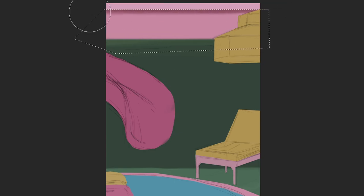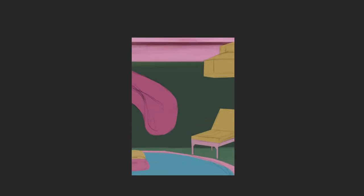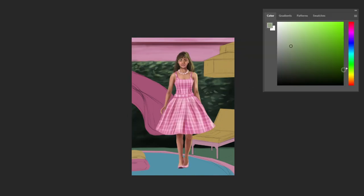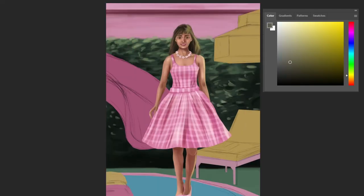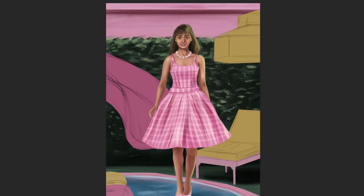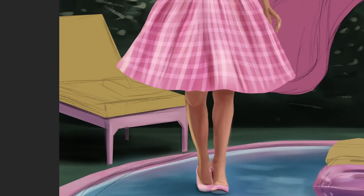When it came to the background, I followed the same principles. Because everything was on a different layer, it was easy to make adjustments and render it more and more — always big brushstrokes first, then small brushstrokes after. It's important to add some color variations in different areas. For example, the grass here isn't all just green — there are different color variations, closer to yellow and closer to darker green, and this really adds an interesting feel and makes it look more appealing.